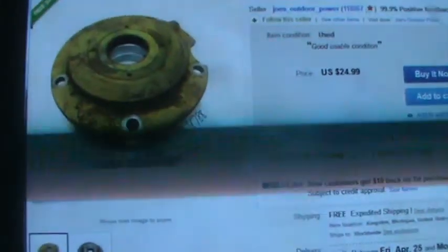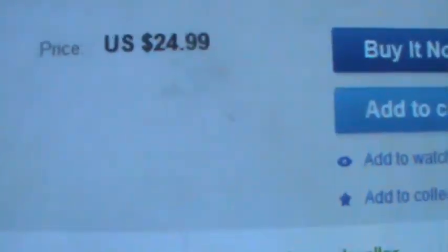I got looking on eBay here for him. $24.99 buy it now with free shipping.